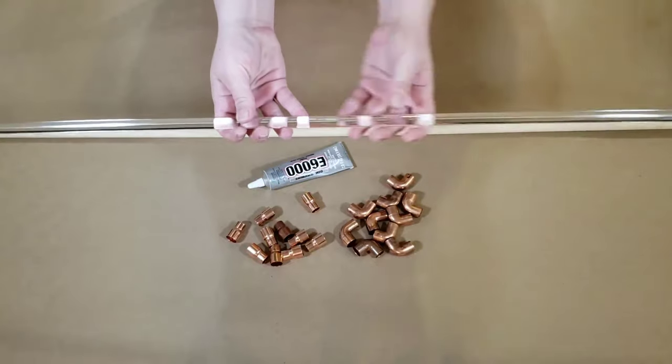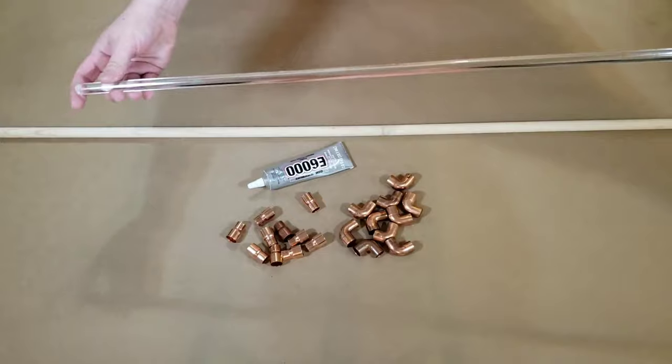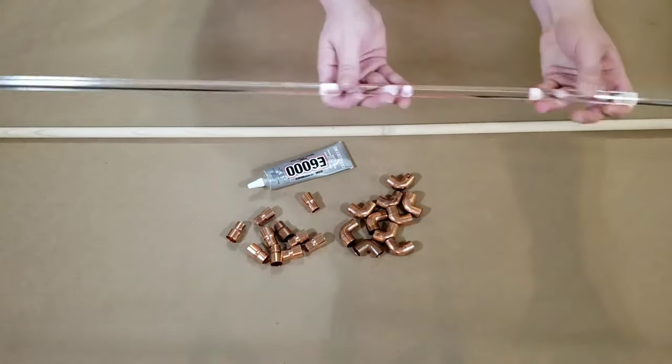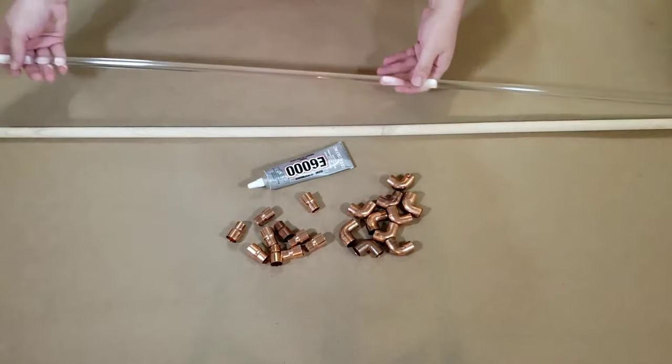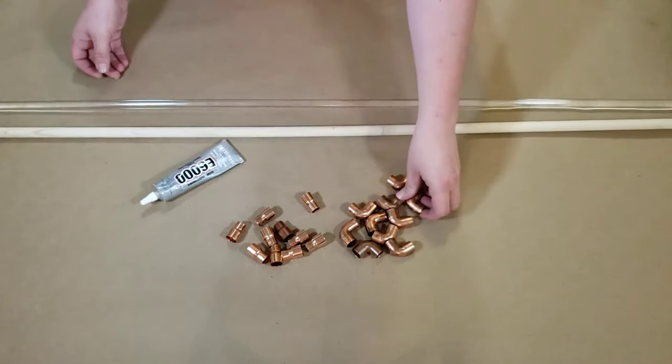I went to my local plastics company and picked up a half inch diameter, 72 inch long piece of extruded acrylic. If you don't have a local plastics company, there are plenty of places that sell them online and I've seen them for as little as $6.